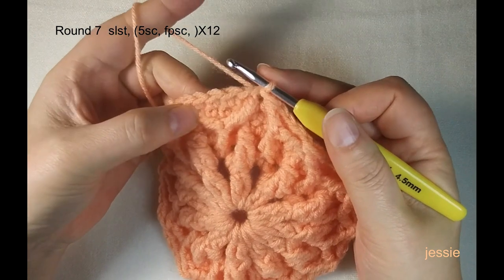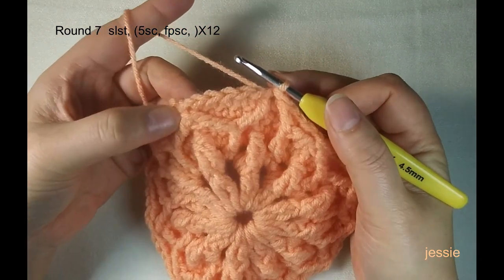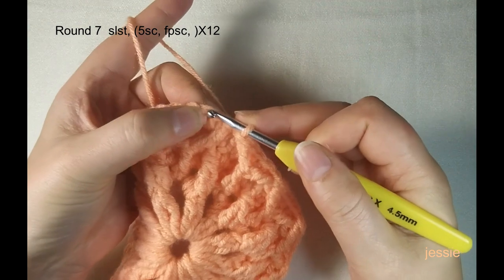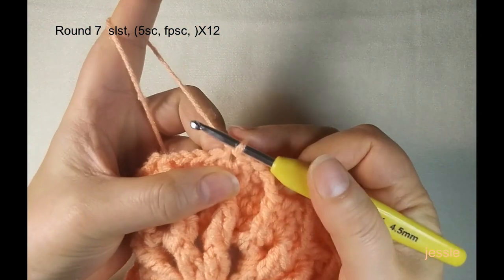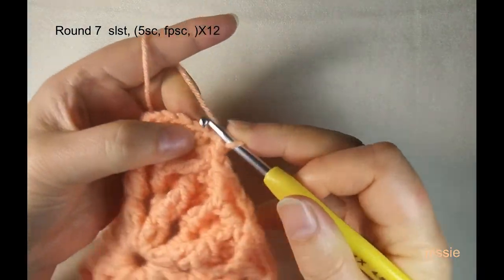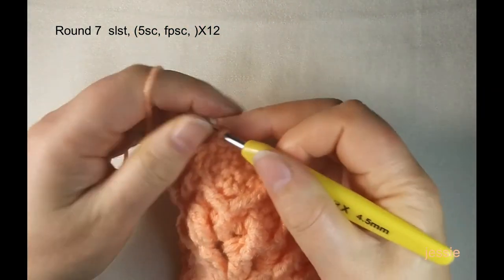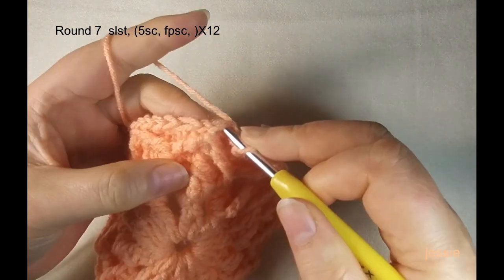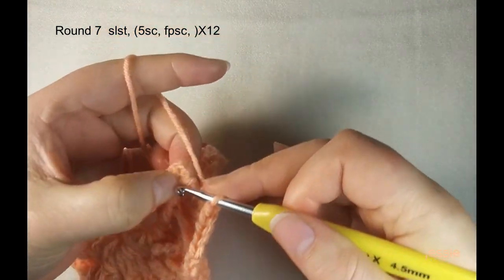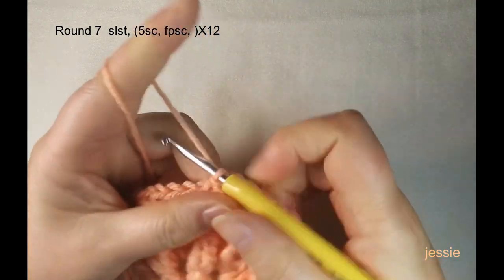Now start round seven. We need to start from the first single crochet before the cluster stitch — there should be four single crochets before each cluster. Find that first one, insert and make a slip stitch. Then do chain one for the basic stitch and make one single crochet in the same stitch. We have four single crochets here — finish the remaining three. In round seven we will add one single crochet by using the cluster post to make one single crochet. So each part now has six single crochets.